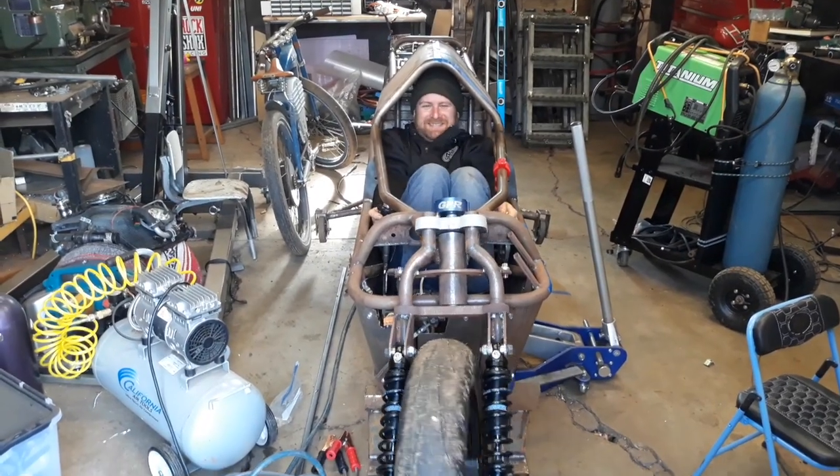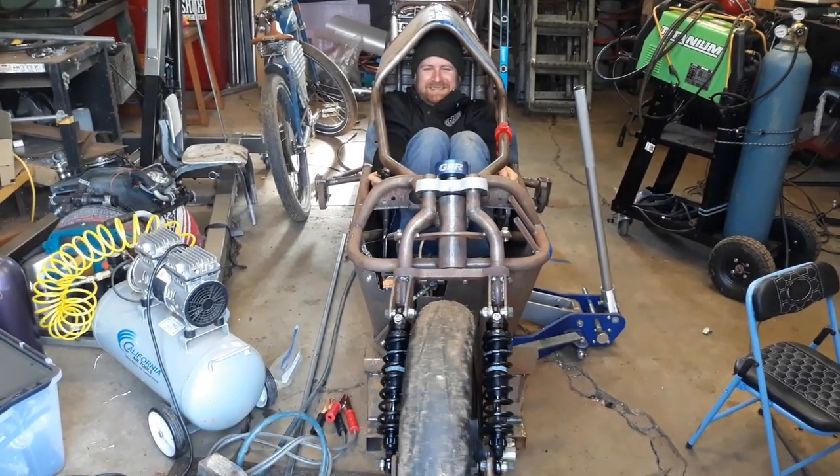One of the main engineering challenges I had for this bike was figuring out how I was going to stay stable when I was going slow, stopping, or sitting still — because it's a streamliner and my legs are inside and I can't put them down. It's a motorcycle with only two wheels, so it's inherently unstable when it's not moving. So I had to think of some way to put something down, and I went through a couple of different renditions.